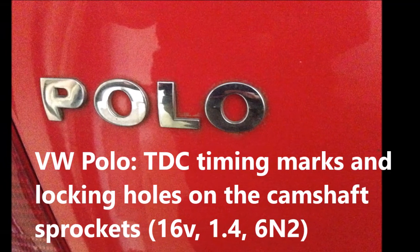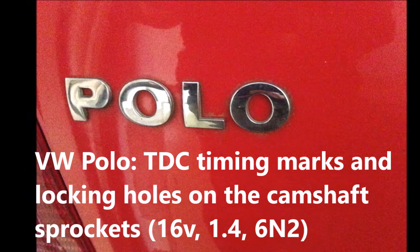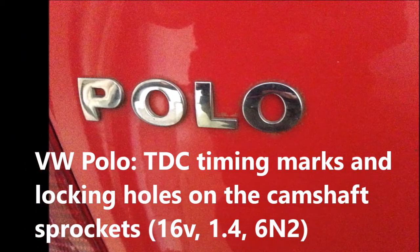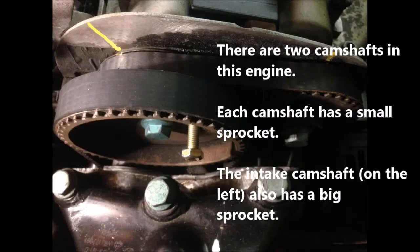This video is about the TTC timing marks and locking holes on the camshaft sprockets. There are two camshafts in this engine. Each camshaft has a small sprocket. The intake camshaft also has a big sprocket.